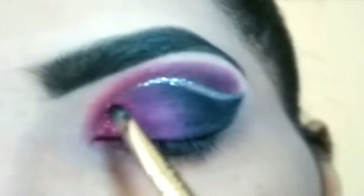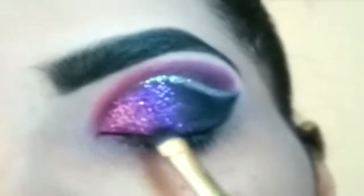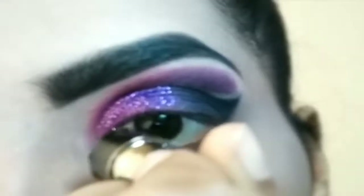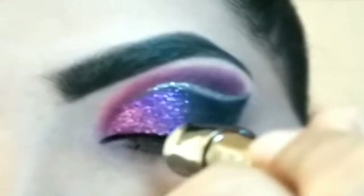I will apply both glitters — pink glitter on top of the pink area and purple glitter on top of the purple area. You can skip this and keep it matte if you want to go with a matte eye look. Then I will create a pointed inner corner and create a wing liner.